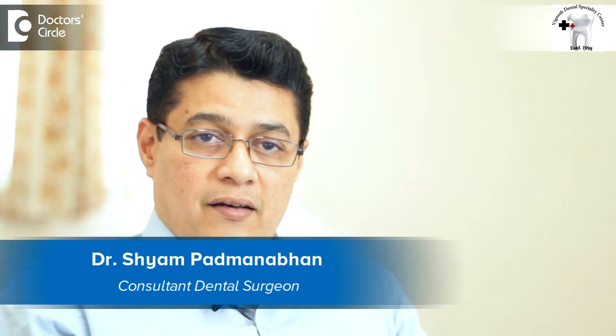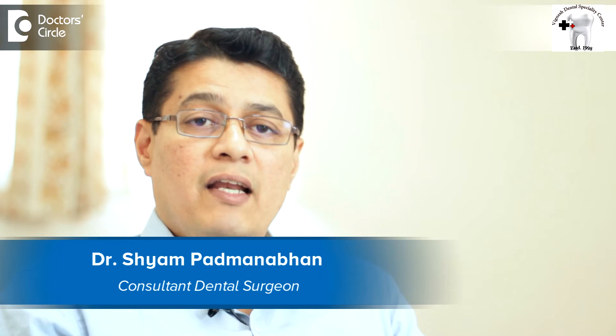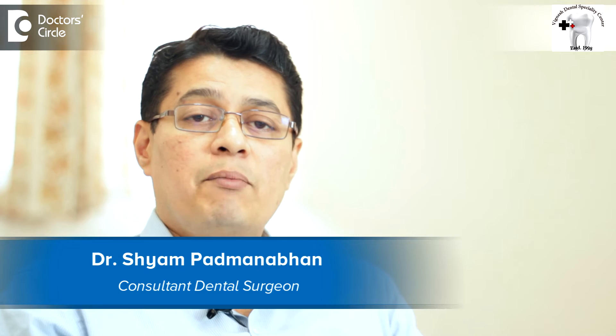Hi there, I am Dr. Shyam Padmanabhan, Periodontist and Implantologist, Bignesh Dental Specialty Center, Jeevan Bhuvanaga, Bangalore.